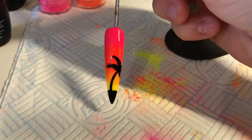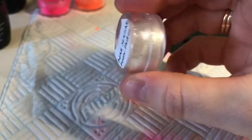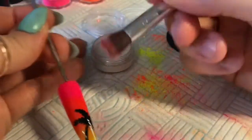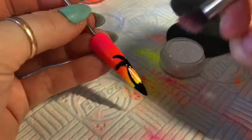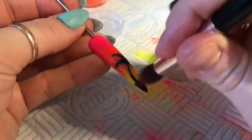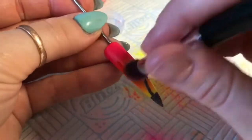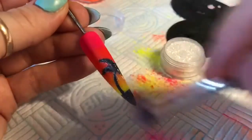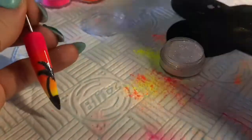I'm going to cure that in the lamp. You can leave it like this as a silhouette of a palm tree, but I'm going to add some fairy flakes to give the palm tree a bit of sparkle. I'm using my glitter brush — I've cleaned off all the pigment — and I'm going to dip it into my fairy flakes and apply them over the tacky layer of black gel polish. The fairy flakes are super nice on black because you get so many different colors in them.